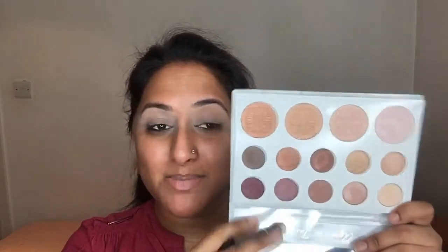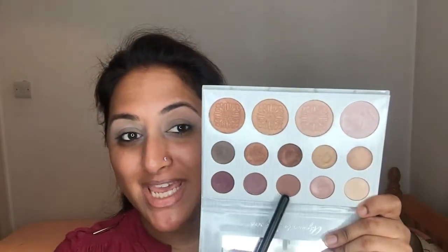I'm just gonna hold the palette upside down because the mirror will probably reflect the light. The first shade I'm taking is this mid-tone on the top part — when you first open the palette the shades don't have any names, so I'll just point at the colors I'm using. I'm applying that into the crease.